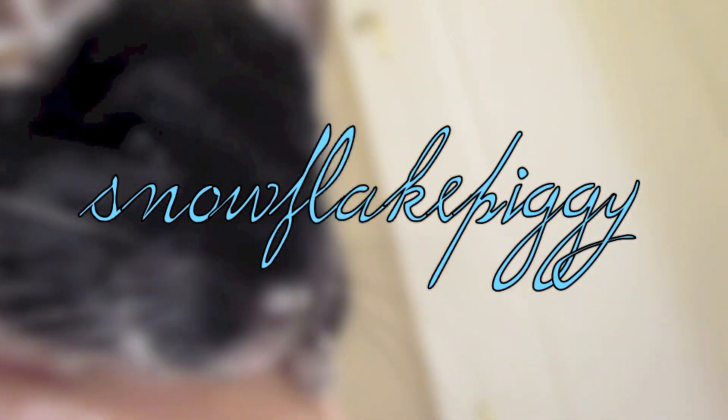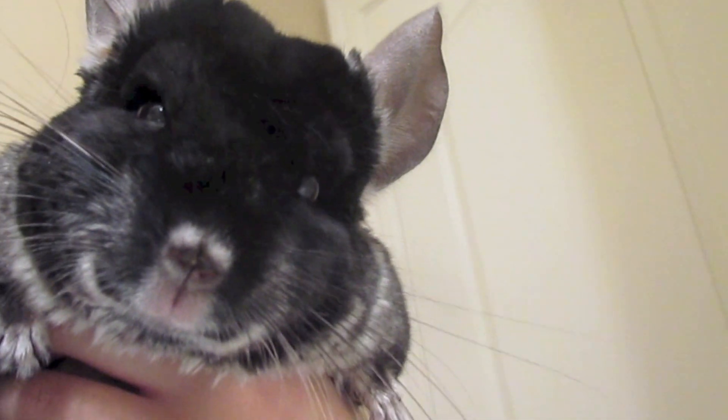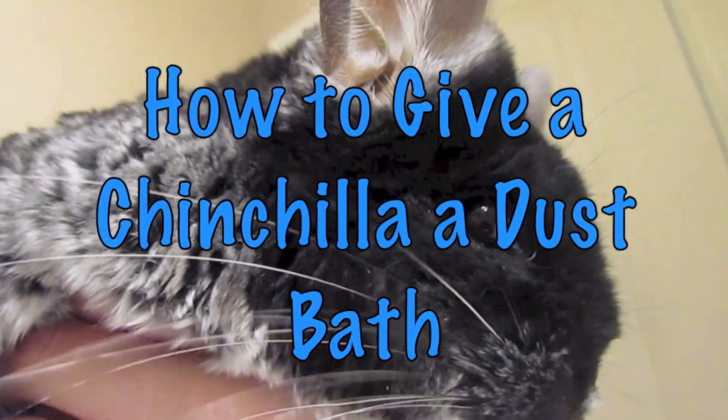Hey you guys, it's me Swiftly Piggy and I'm here with Titan. He's so cute. And today we're going to be doing a video on how to give a chinchilla a dust bath. So let's get started.